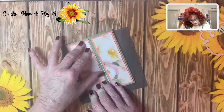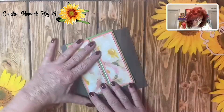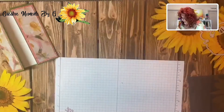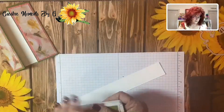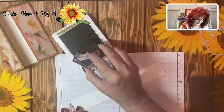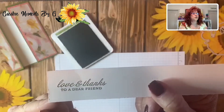Now I'm going to go ahead and stamp my sentiment because it's going to go right on the mechanism that we're going to make. Let's put that to the side and get a piece of paper so I can stamp my sentiment. I'm going to stamp in Old Olive because I think that will be very pretty. Look at this sentiment: 'Love and thanks to a dear friend.' Just hold it for good contact. Isn't that pretty? That font is so pretty.